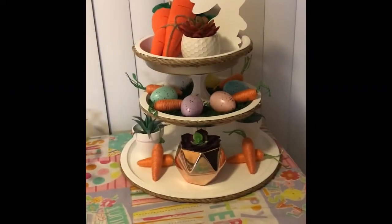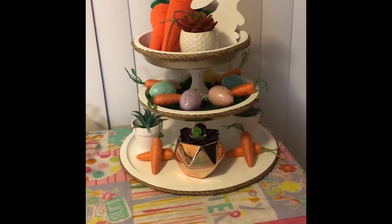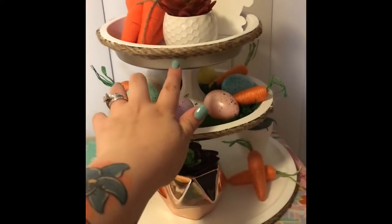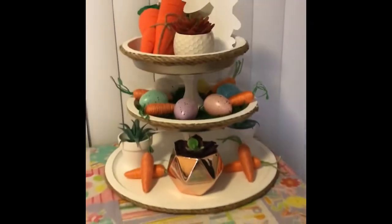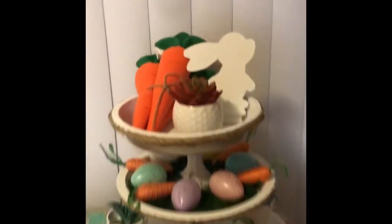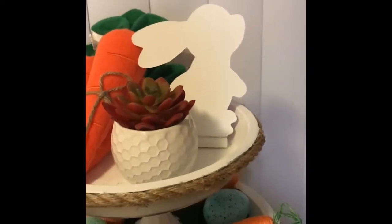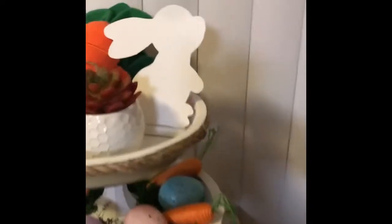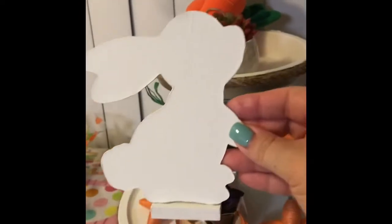Here is my three-tier tray and I am in love with it — I love the way it came out! The nautical rope just gives it that extra little something. I think I'm going to paint down here so you can't see the silver, since you can see it more on the top one. I got these carrots from the Target Dollar Spot, they were $3. That little bunny was wall decor — I took it off, it was on the very bottom, and I painted it white on one side.